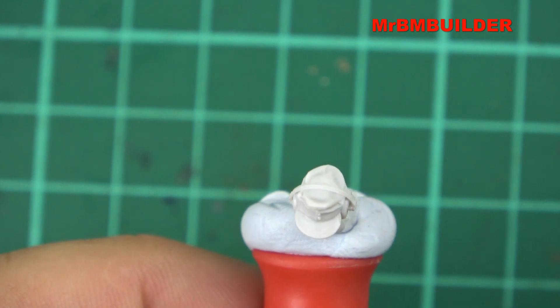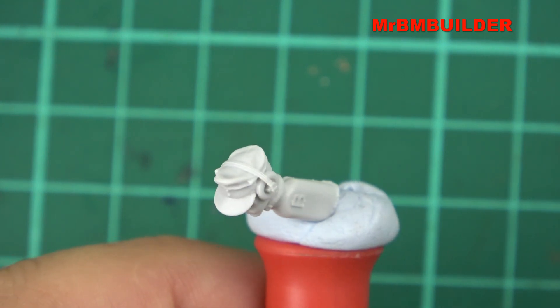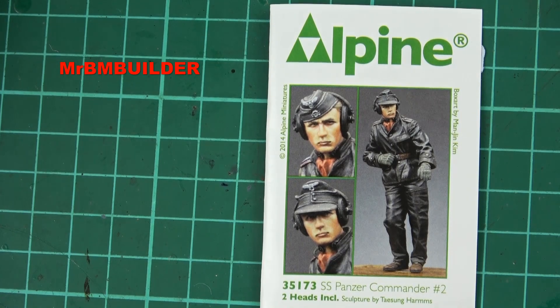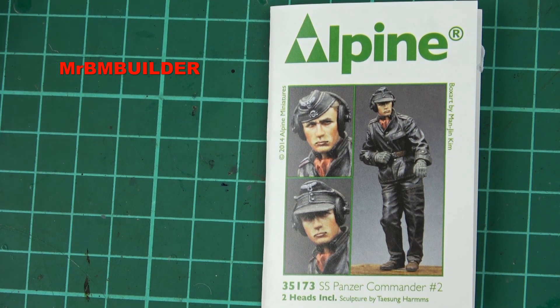And just a shot from the top. And there you have it, guys — a beautiful figure from Alpine Miniatures, the SS Commander number two. Pretty much the best figures in town — that's my opinion anyway. I don't think you get better casting and I don't think you get better sculpting. The two together, it's a no-brainer for me. Beautiful figure. Absolutely rate it. Thanks a lot for watching and I'll catch you later.